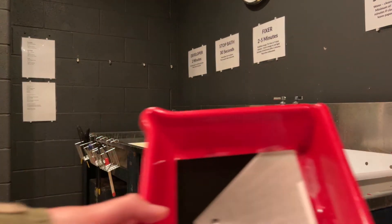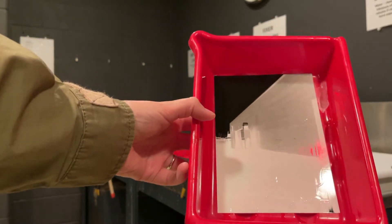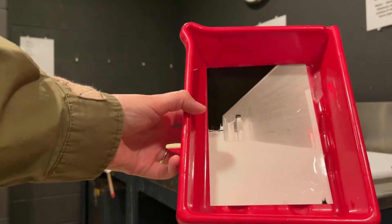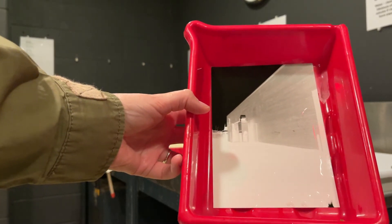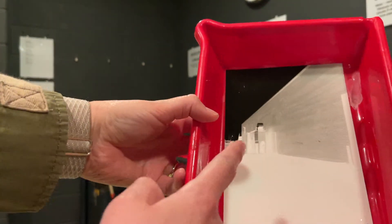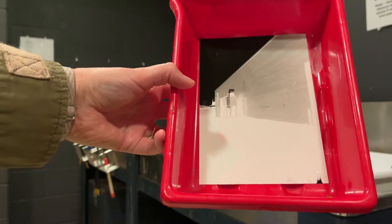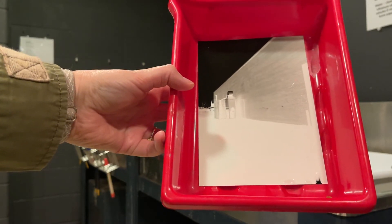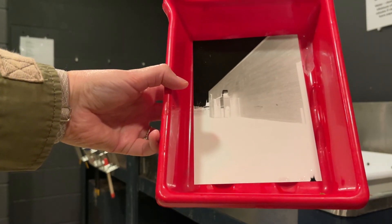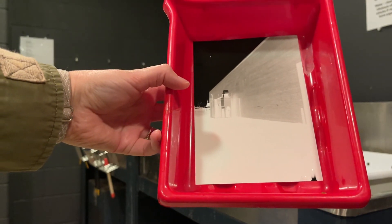Here it is. I fixed it for two minutes, so it's safe. I had a little bit of a light leak — I think my paper was kind of stuck in the door a little bit. You can see that right there, but here is my negative. The sky should be bright, right? We're going to use the contact printer to make the positive of this — it will be the exact opposite. Now I'm going to fix it for another three minutes and then throw it in the wash.